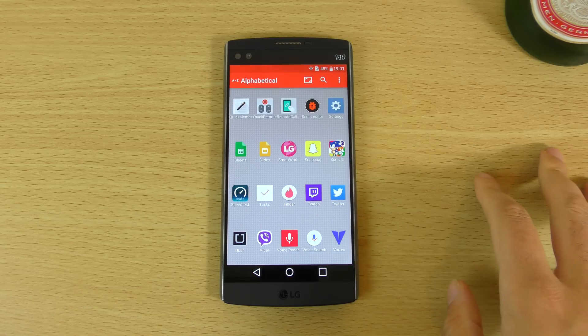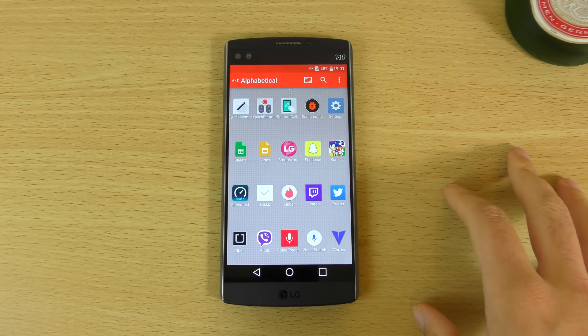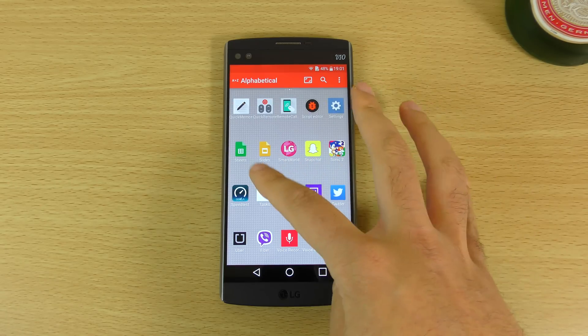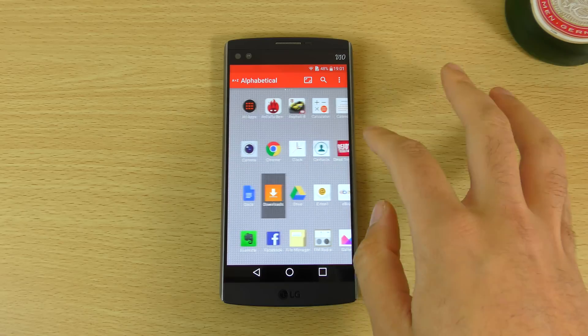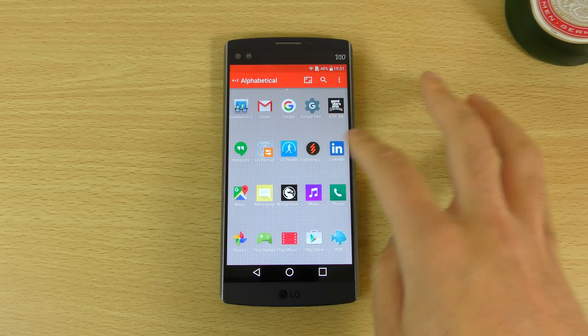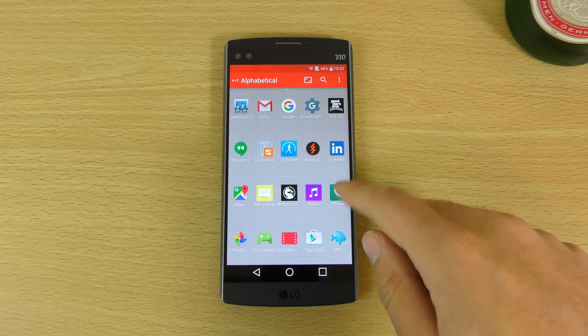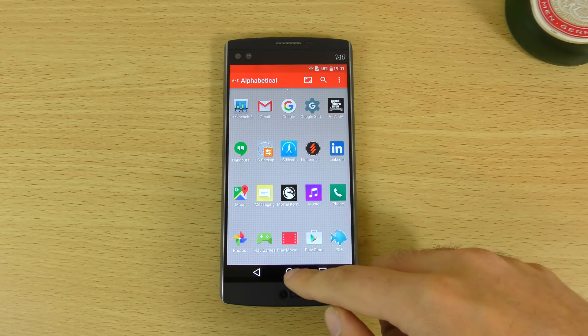If we go into the app drawer you can see we do have a slightly different interface than what you'll find on Marshmallow or Lollipop devices. You do get the ability to scroll infinitely with the horizontal mode, which we do like — that's how it was back in the day.